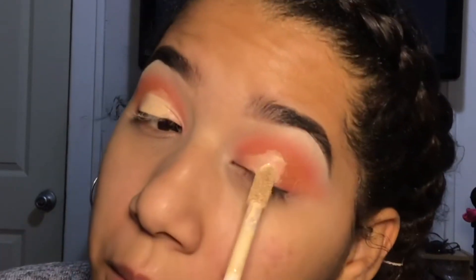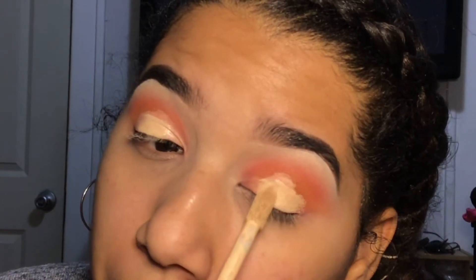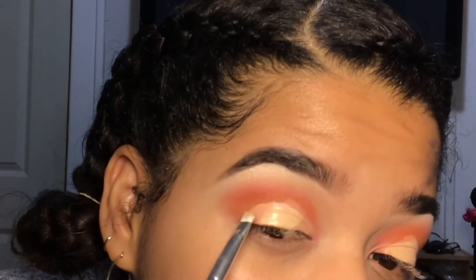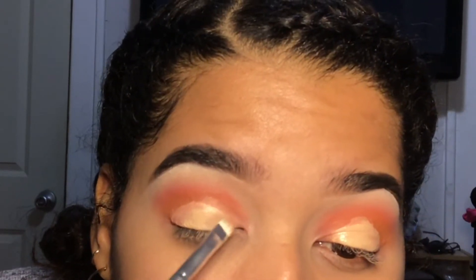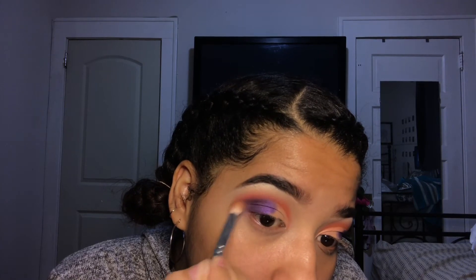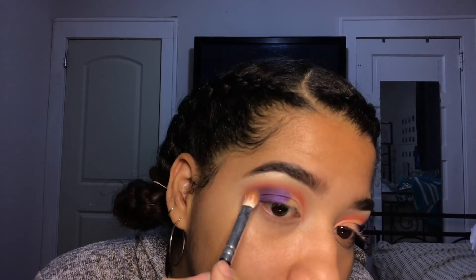Cutting my crease with that brush was horrible — I switched brushes, I just didn't show you. After that I'll take the purple from the Jacqueline Hill Morphe palette and pack it on the outer corner of my eyes, blending it inwards into the crease.